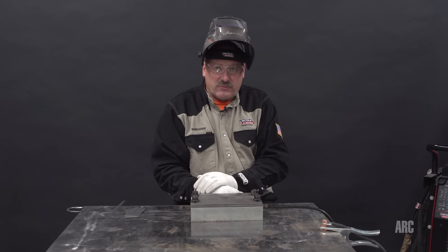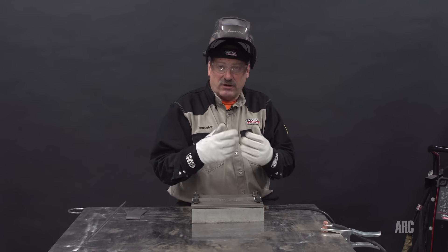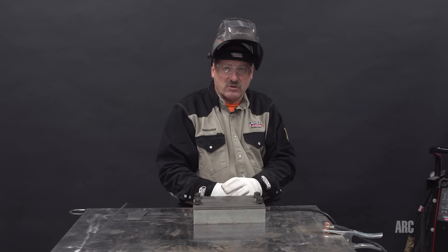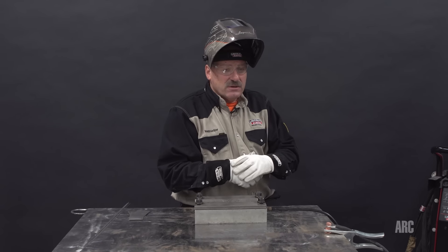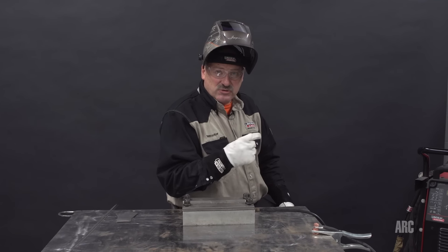Today we're going to be welding with an Aspect 375. This is a higher-end TIG machine used in aerospace and advanced motorsports welding. Let's go over and turn this machine on — I'll show you a couple of settings that I would use.